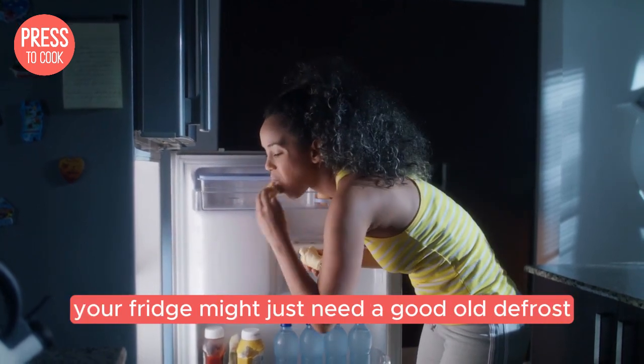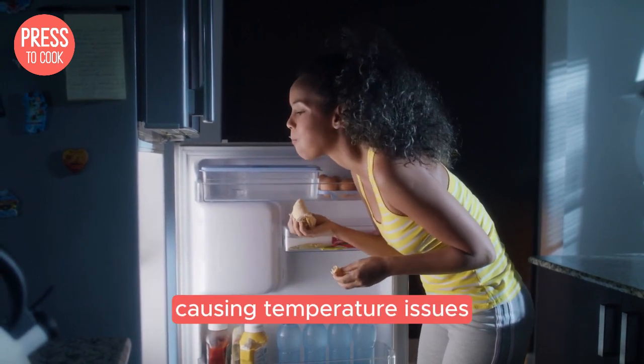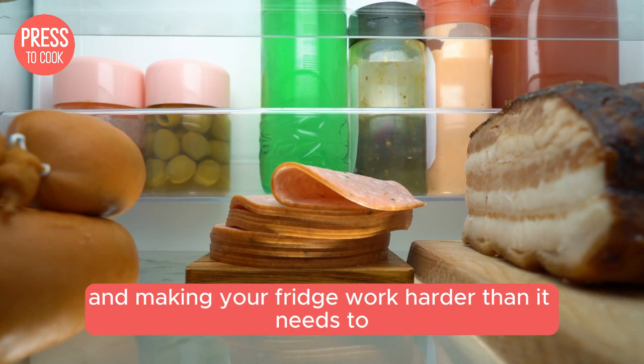Sometimes your fridge might just need a good old defrost. Over time, ice can build up in the freezer compartment, causing temperature issues and making your fridge work harder than it needs to.